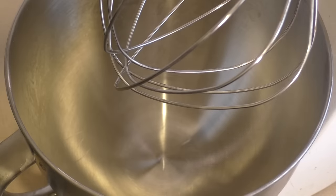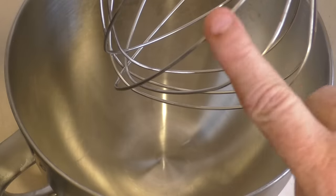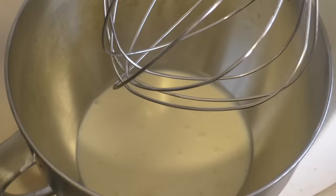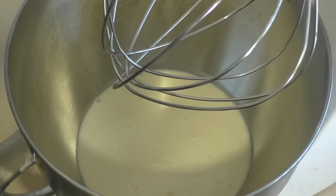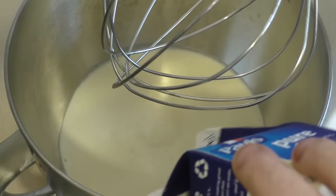Now for this you can use a hand mixer or hand beater. If you've got something like this it makes it just easier. An attachment like this is fine and you want to have 600 mils of pure cream. Now it might have different names in different countries — basically the fat percentage or content you want is around 40%. This is 39.4 so that will do. So 600 mils.